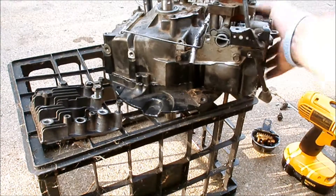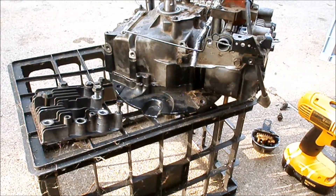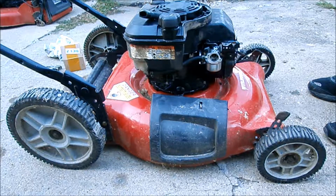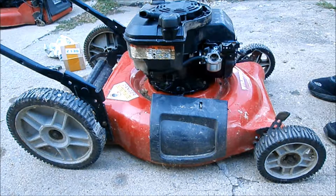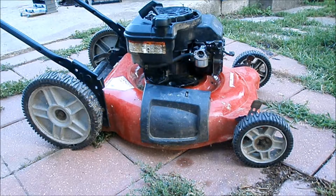We put a gas tank on it, a fuel line on it, found a recoil, put a brand new carburetor on it, and put a used spark plug in just to test it. There's a blade on underneath. We just put oil in it — I'm going to check the level — and I'm going to squirt some carb cleaner into the carburetor to prime it, just to see if this will run. Stay tuned — here goes nothing.